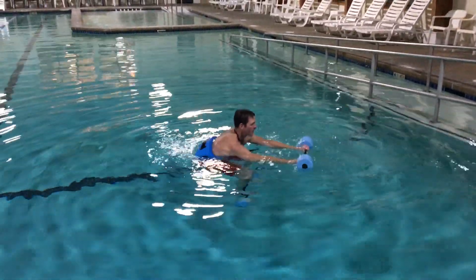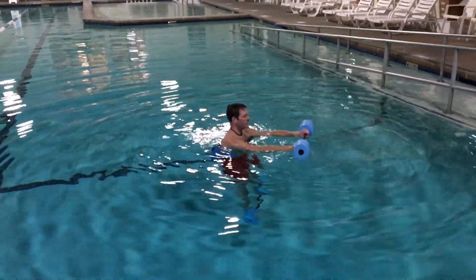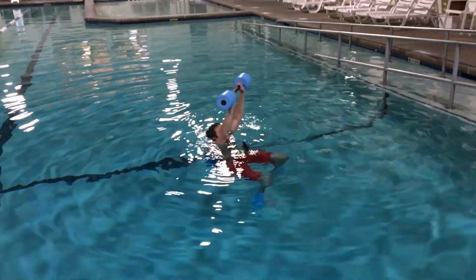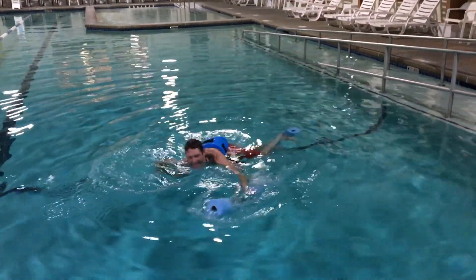Keep that barbell straight over your head. So legs are long, arms are out. The knees come up, the hands come in, he extends both, and he's got to hold that balance for two seconds.